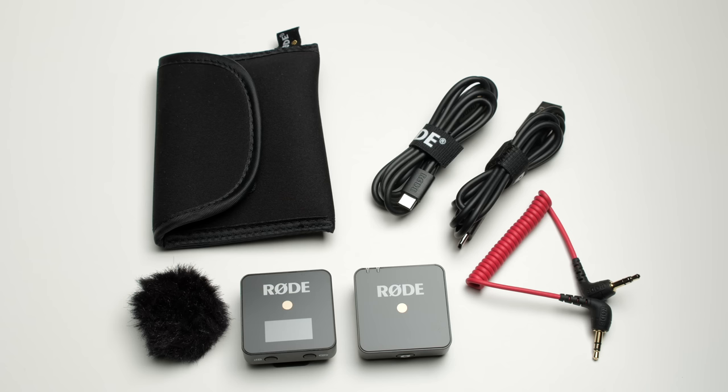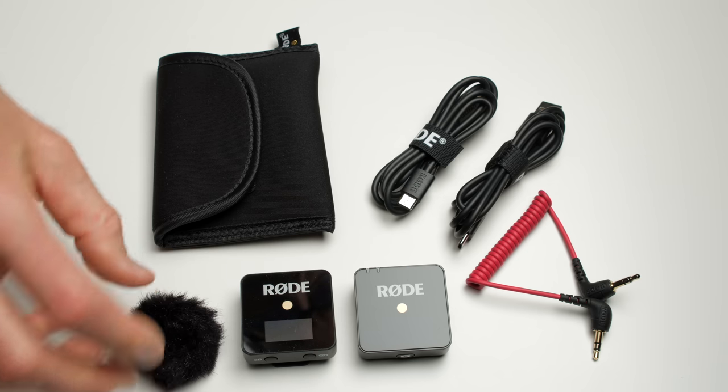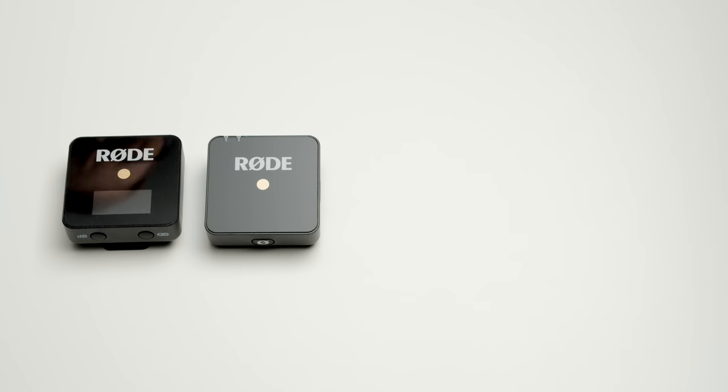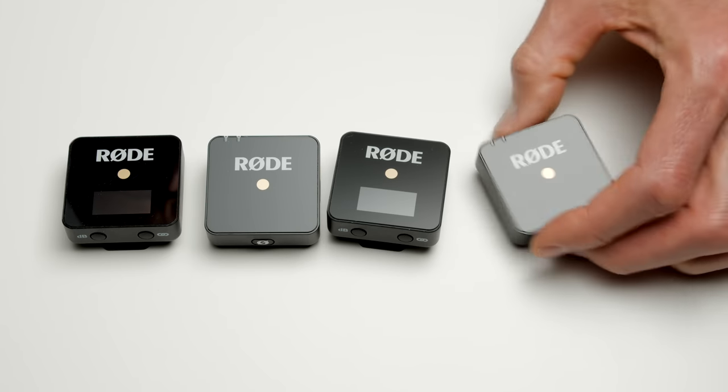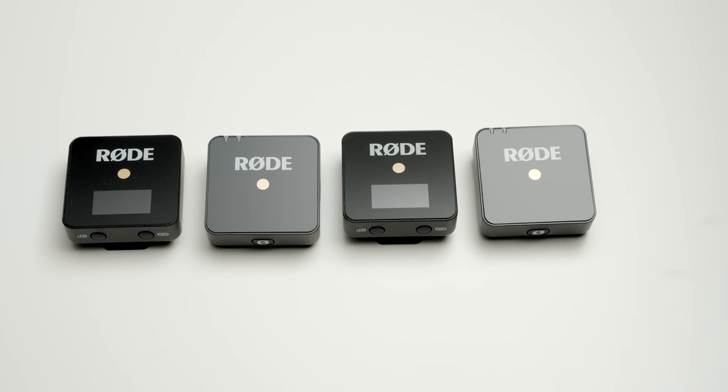One thing a lot of people are going to like about this system is that not only is it super convenient with all these nice features, but it runs $199 US for a kit that includes a transmitter, a receiver, and all of the other things listed before. Now if you want to mic two people with a microphone each, you do need two kits, and you'll also need two inputs on your camera or audio recorder. So you cannot use two transmitters with one receiver — you have to have a separate receiver for each person that has a transmitter.